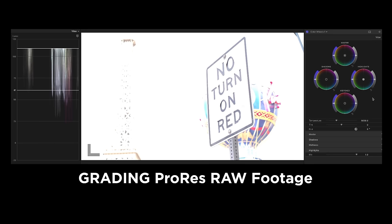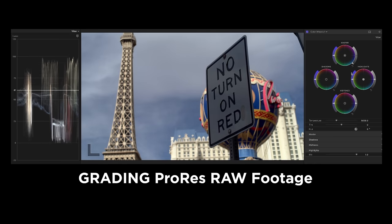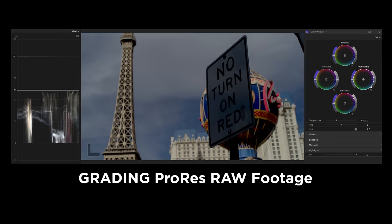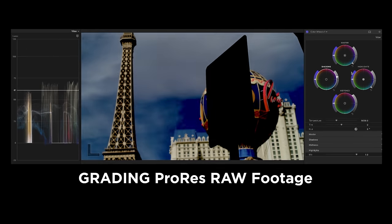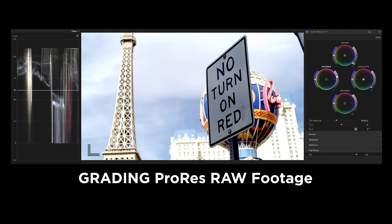We can make some tweaks in post-production but for the most part what you shot is what you get. RAW lets us change values like exposure and white balance in extreme ways in post-production without losing quality. Now the problem with RAW is twofold. First, RAW takes a ton of storage space on whatever capture media you're using as well as wherever you store your projects and files. The second is that RAW often requires a more difficult workflow.